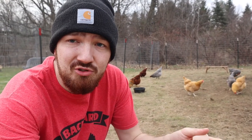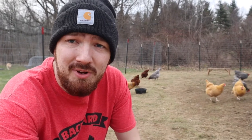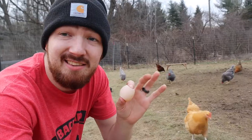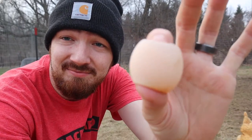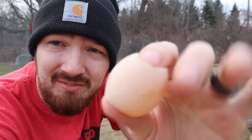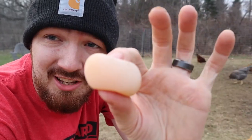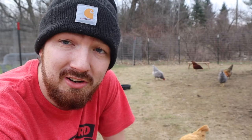You guys didn't come to just watch me throw treats to the chickens. What you wanted is for me to explain the special thing we got from our chickens today — that is the magical shell-less egg. See, I'm allowed to squish it, and that's not normal. No shell on this egg.